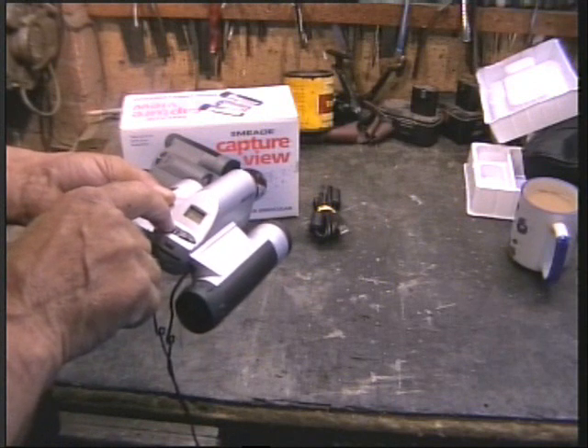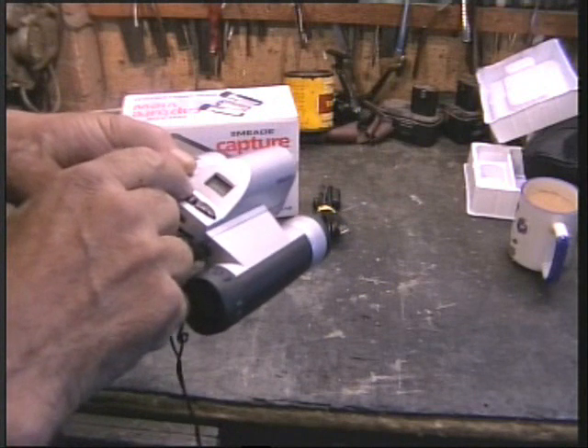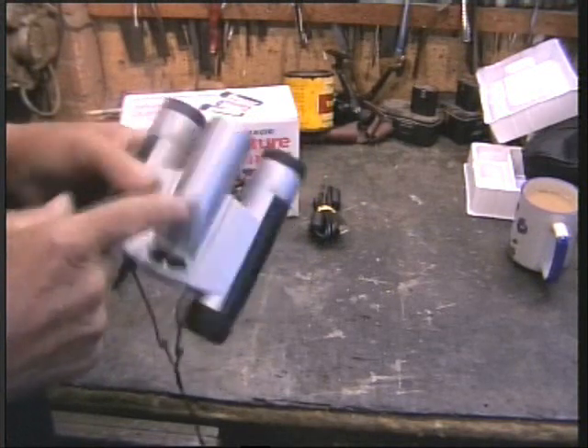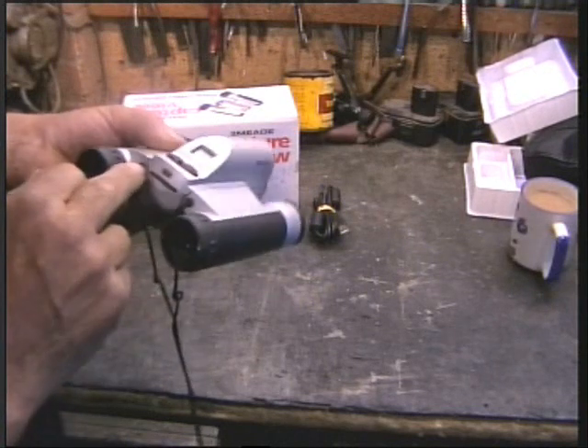You push this button and you've got a tiny little display you can hardly see. You go through different modes — you can record ten seconds of video, or take I don't know how many shots, and you can put a card in to increase its memory.